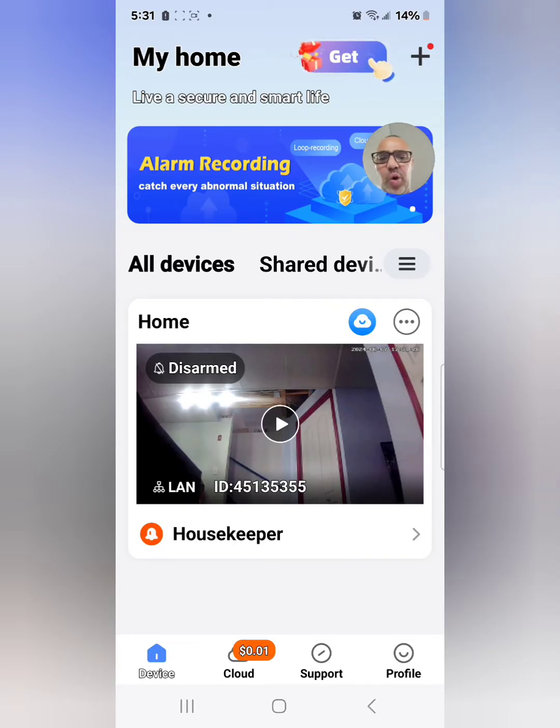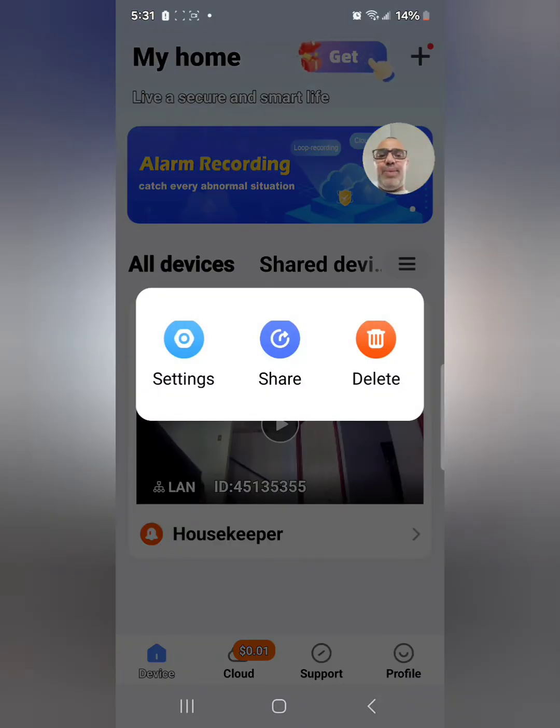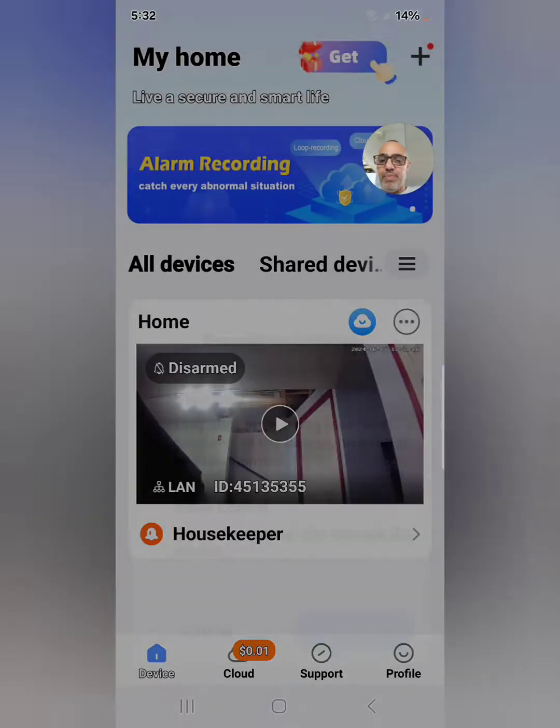Next to the home icon there's cloud storage. There's also a delete option — if you want to sell or give away the camera you can delete it, but you need your password. There's also a share option: you can give someone view-only access or allow them full control. So your spouse, roommate, or whoever can either watch or also control the camera. You can set this up with a phone number or email.